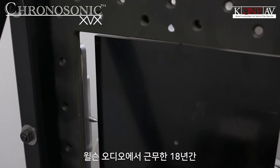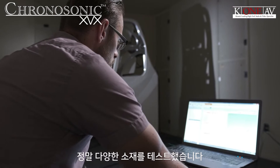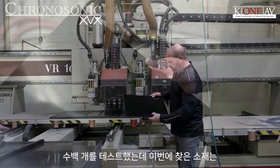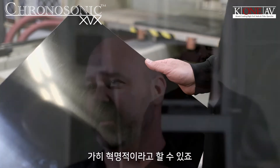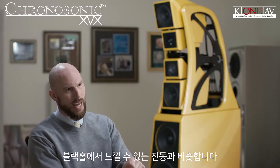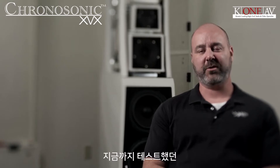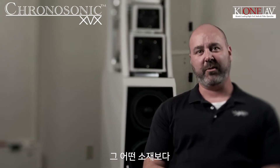In the 18 years I've been here at Wilson Audio, we have tested a variety of materials — hundreds, in fact. We came across this material and it's pretty revolutionary the way that it sounds. It's almost like it's a black hole for vibration — it's orders of magnitude better than anything we've tested up to this point.